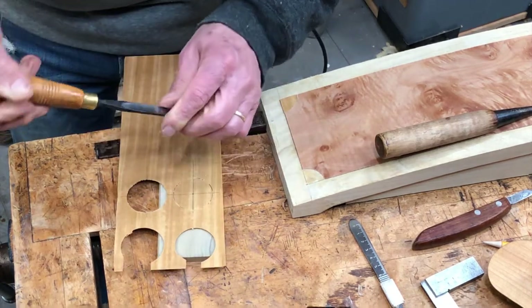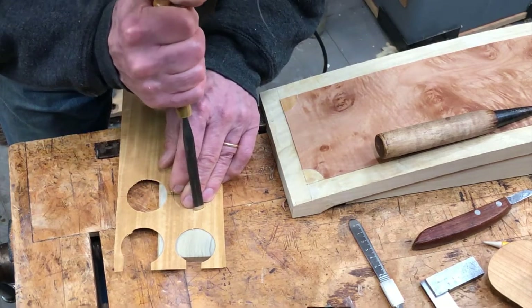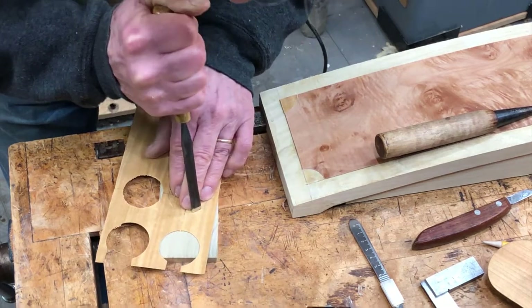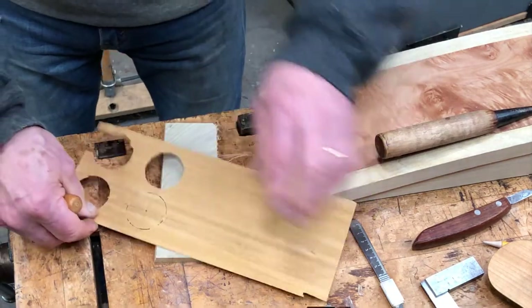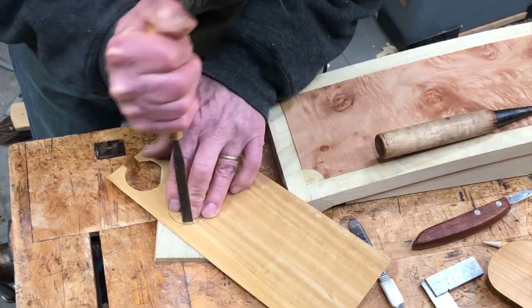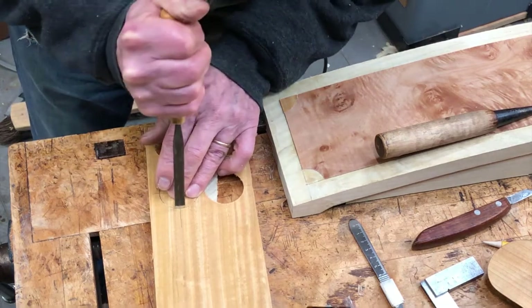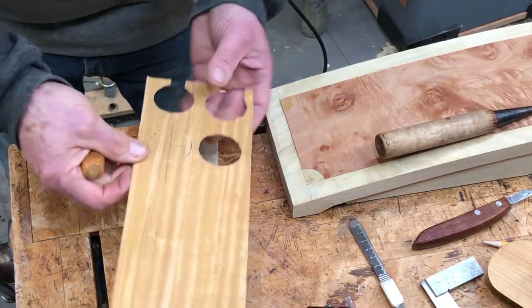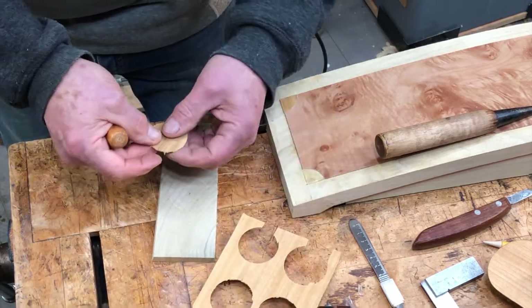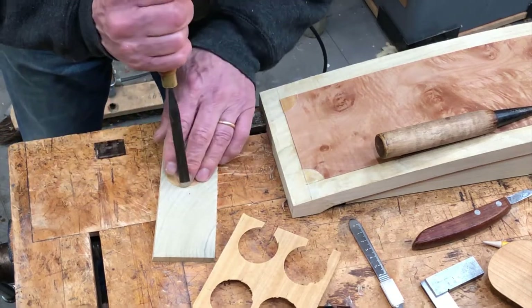This is a three-quarter inch radius and I'm using a number five gouge here. I forget how wide it is — how many millimeters — 10 or 12 millimeters wide, looks like maybe. Okay, that should come out of there. It's a little rough in places but I can smooth those out.